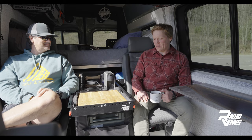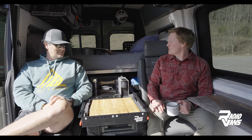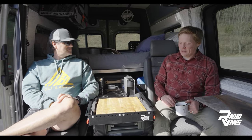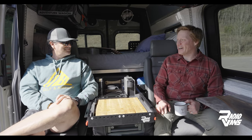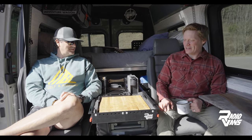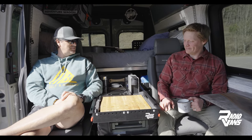Definitely a pleased customer. Thanks a lot for your time today, Greg — I definitely appreciate it. I'd have to say this is probably the nicest Radio Vans integration that I've seen so far — I wish I could have this in my own van some days. I appreciate all your time and effort and help along the way, as well as the team effort.